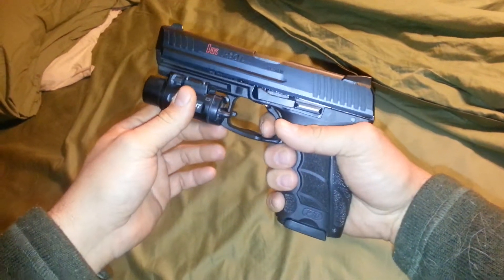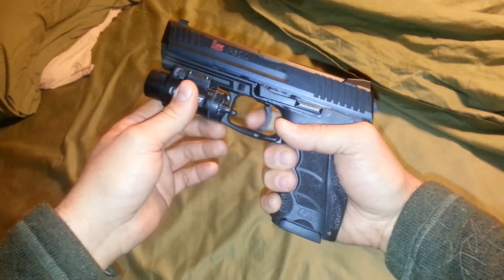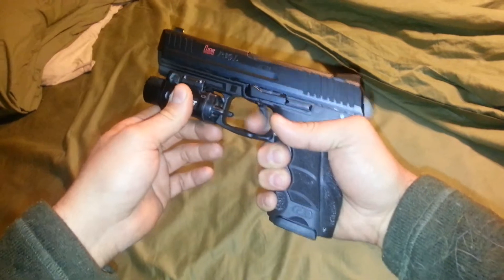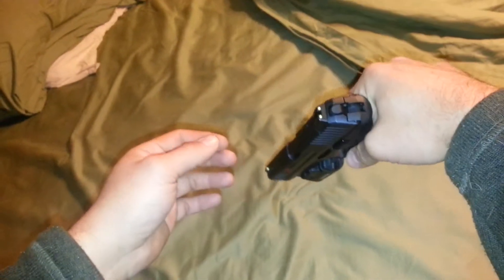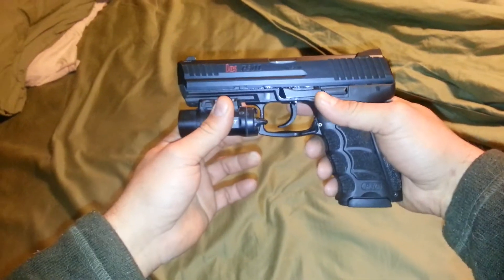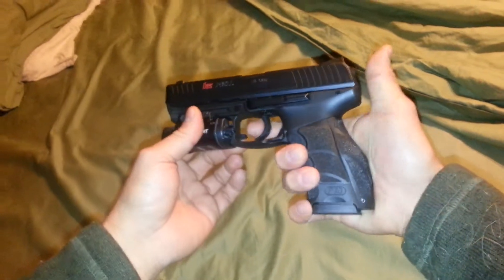And if you have terrible, terrible communist ammo that you're running through it, you can go ahead and fire it as many times as you want. Do that with your Glock. Anyways, magazine's drop-free, and if I want to carry appendix style, I don't have a cocked weapon pointed directly at my balls. That's win-win-win-win-win, seemingly.